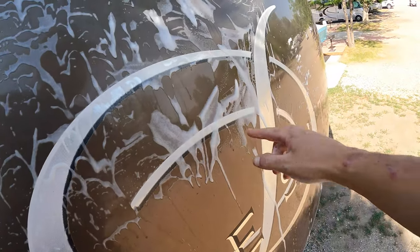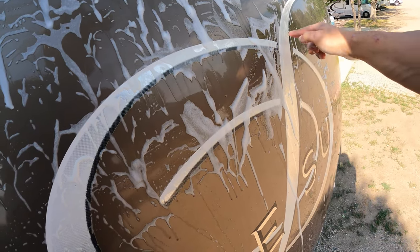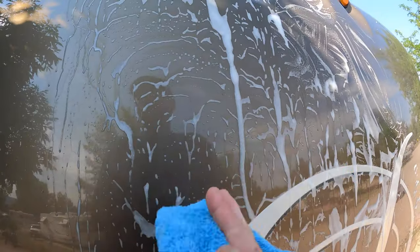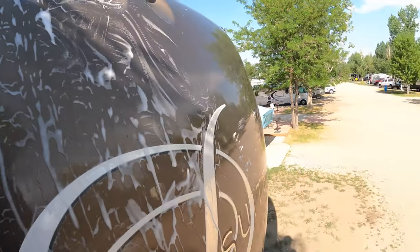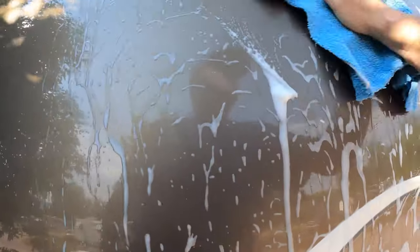It's starting to get really yellow — see this bug here — and just pushing with my finger the bugs are coming right off. This is truly a no-scrub product. You spray it on, let it sit for about 30 seconds, and then wipe it completely off just like so.